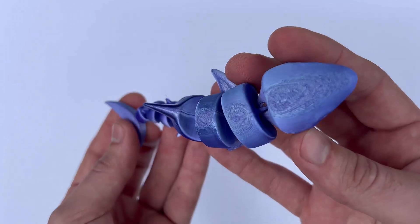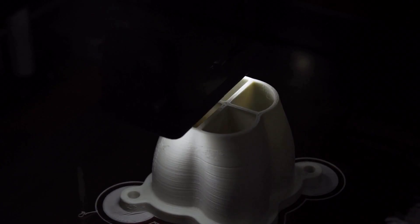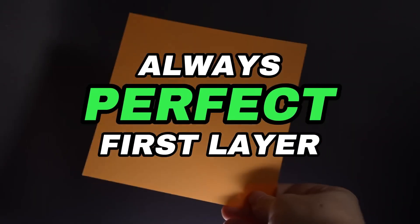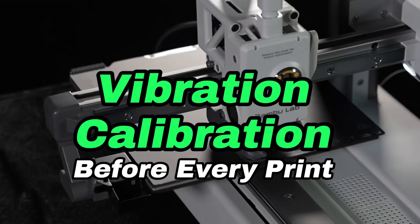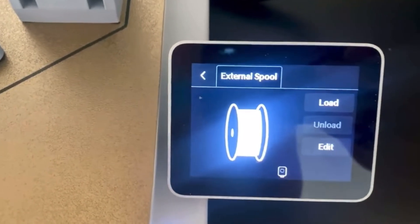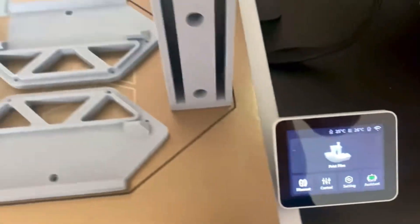First, let's talk about price and value. One of the most significant considerations when buying a printer is the price. The A1 Mini is notably more affordable — about $400 cheaper than the P1S. Prices do fluctuate, but the difference is pretty significant. For those on a budget, the A1 Mini is an attractive option. For beginners who are nervous about the hobby and don't want to overspend while figuring out if they'll stick with it, that's a huge thing to consider.